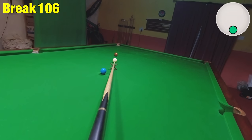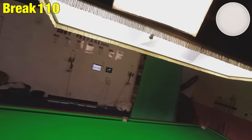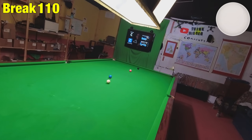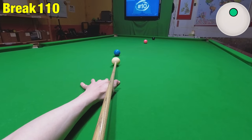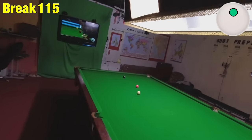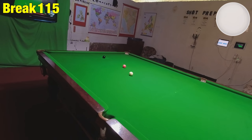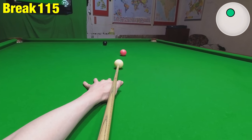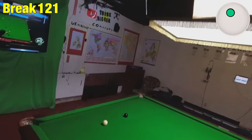I couldn't have made it any easier. Straight blue, and then we've got the pink to come. If we can nudge this in — yes! I was really worried this wouldn't be possible, but it's definitely possible whatever happens here. So I'm just going to drop this in on and off the top cushion, playing with a tiny bit of left-hand side. I'm worried I'll end up too close to the black, but we've done it.